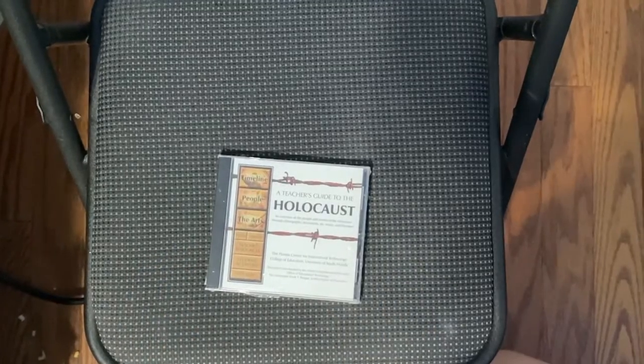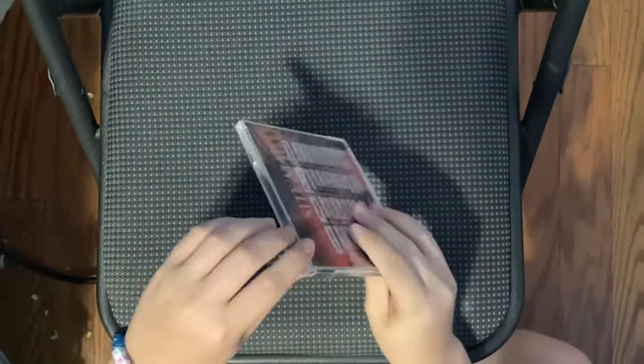Hey everyone! Welcome back to another unboxing. Today we've got a teacher's guide to the Holocaust. Let's crack this baby open.